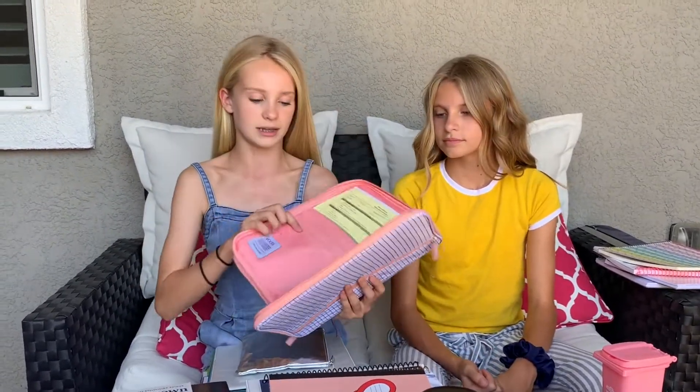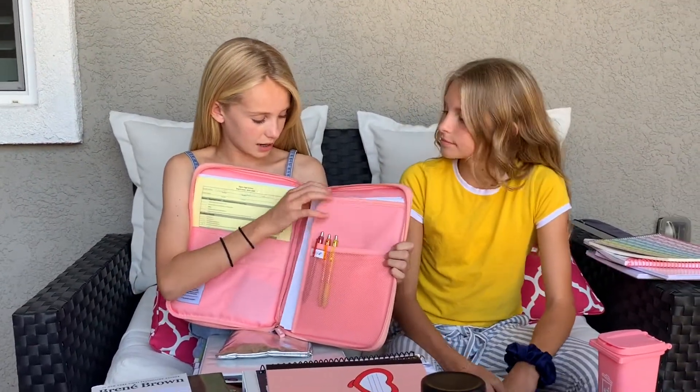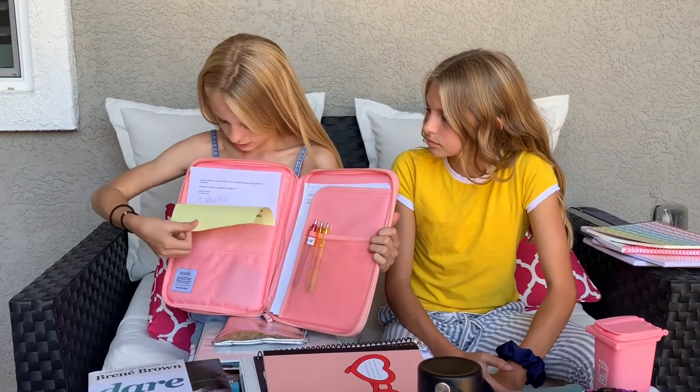I'm going to quickly show you what else we got. I have a UV composition notebook — it was super cute but I didn't need it for right now, so I'm keeping it at home but it'll definitely be used. I also got a UV document organizer — mine has things inside: some extra pens, my class schedule, and some other papers.